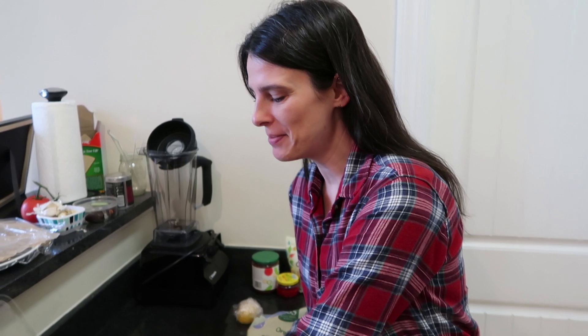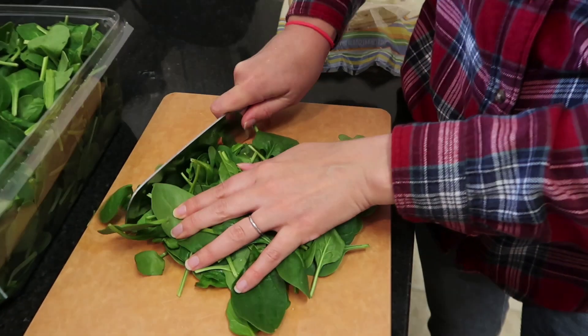We'll let those cook for a few minutes and when the onions are kind of translucent-looking, then we'll be ready to go to the next stage. Now I'm just going to chop up some spinach. You don't really have to chop it, but I like to make it into smaller pieces just so it's easier to eat.